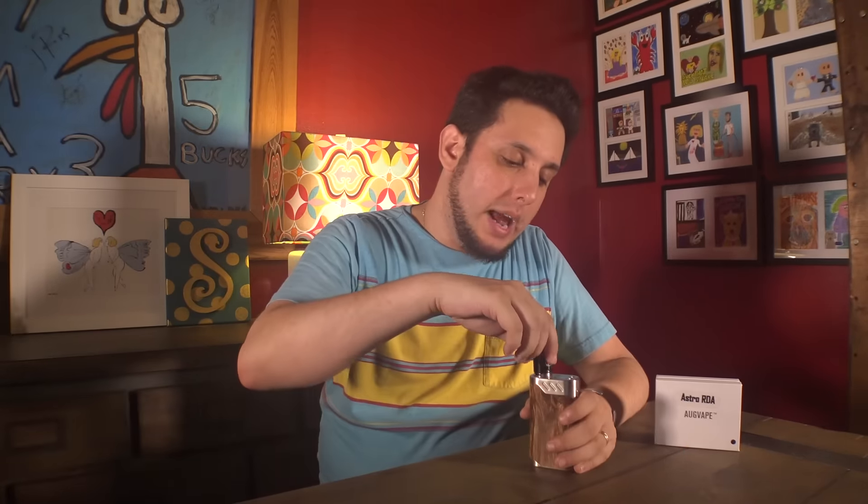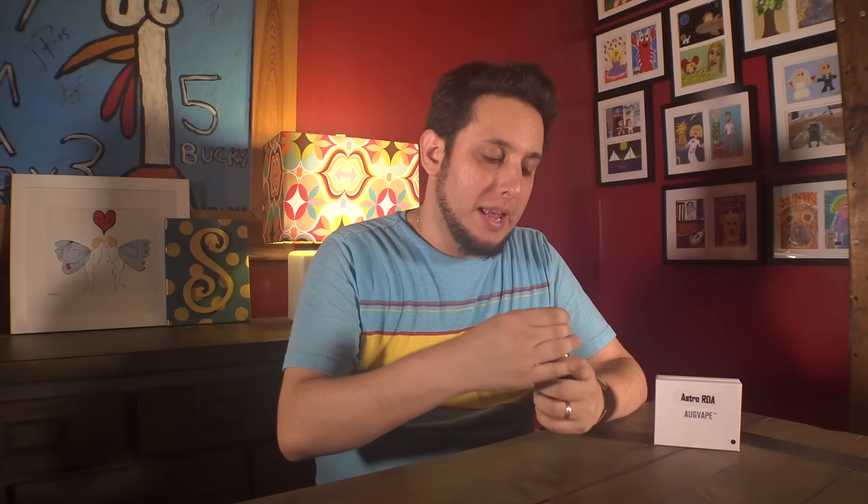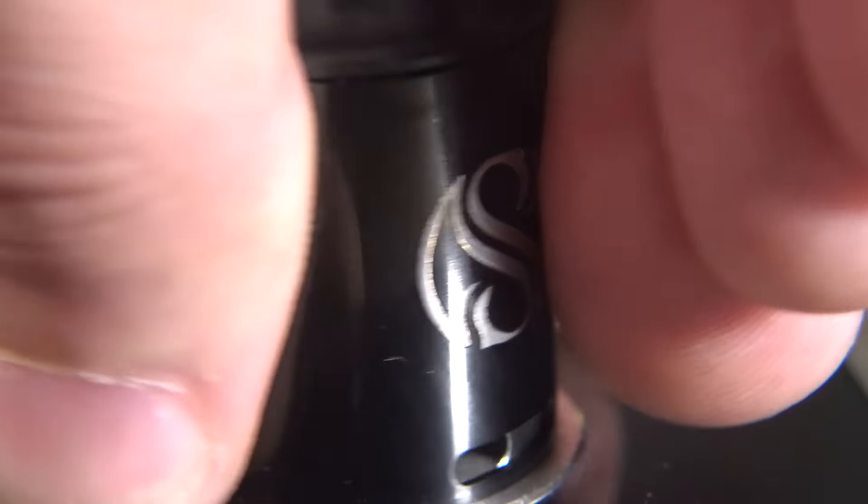They say it's a mini, and that's what I like about it — because it is a mini, but it doesn't have to be. Right now it's like a standard RDA. It's got a big old chuff cap on top. It's an average, normal size RDA overall. It's not mini at all — it's kind of tall, looks like a regular RDA. That's cool about it.